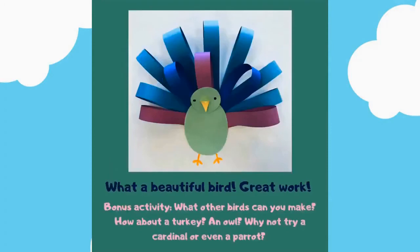What a beautiful bird! Great work. Bonus activity: what other birds can you make? How about a turkey, an owl? Why not try a cardinal or even a parrot?